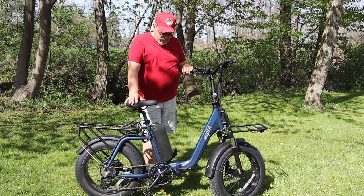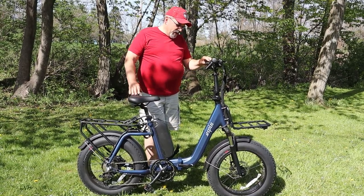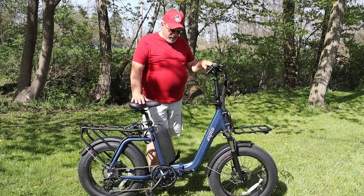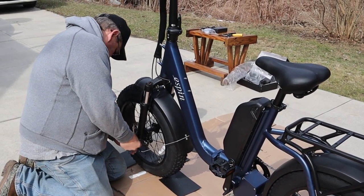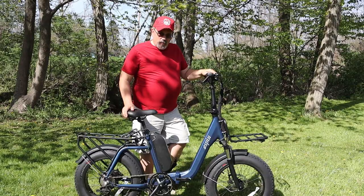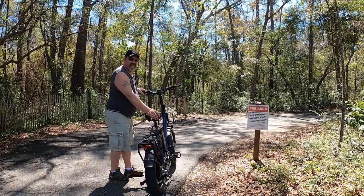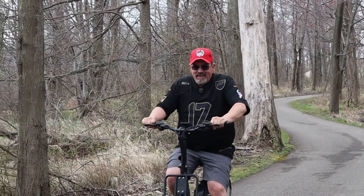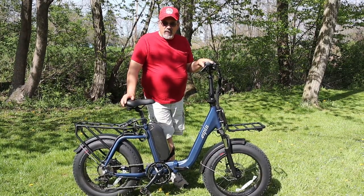They sent it out to us and it didn't take very much time for us to get it. When we got the bike I was really amazed. We can leave a link above for when we did the assembly video of putting the bike together. Since we got the bike and got it put together, we've taken it to Myrtle Beach and on a bunch of different trips. We tried to use the bike in a whole bunch of different situations and different types of places, and we've put 40 miles on it.